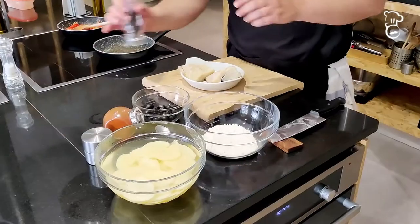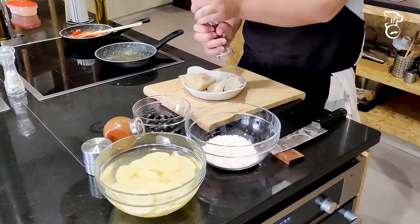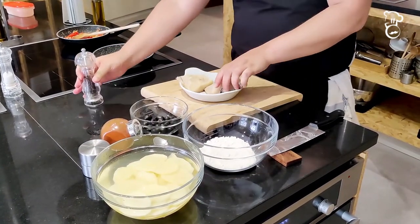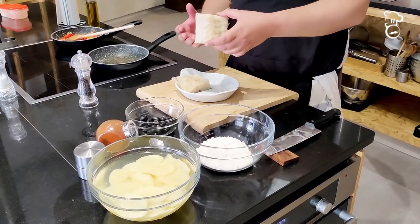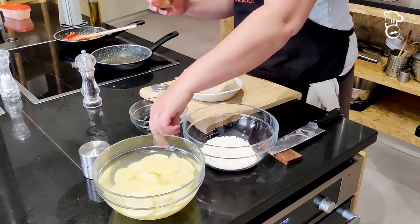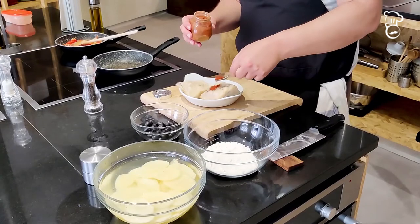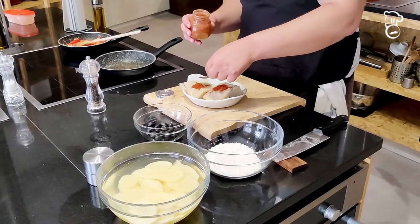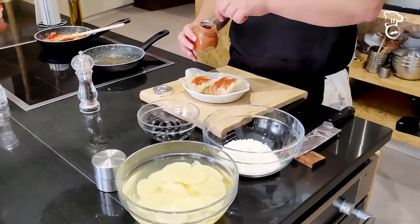I'm seasoning it with the skin down — we want to season the meat side. The skin can face up like this. Then a little bit of paprika powder, just a tiny pinch spread out on top.